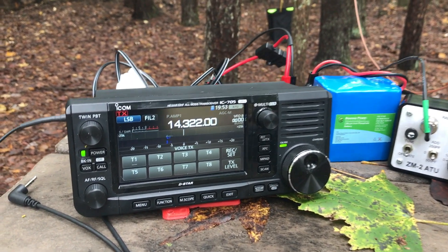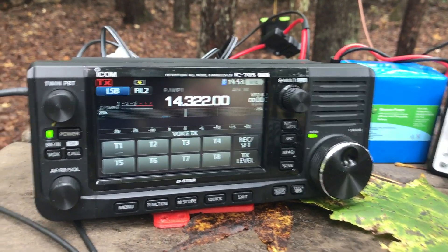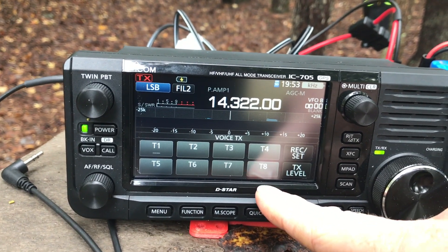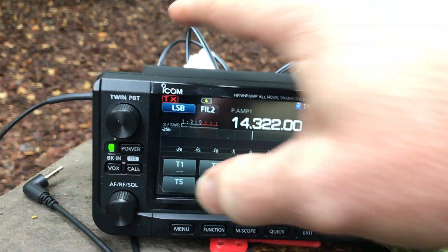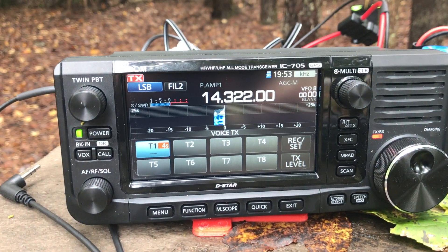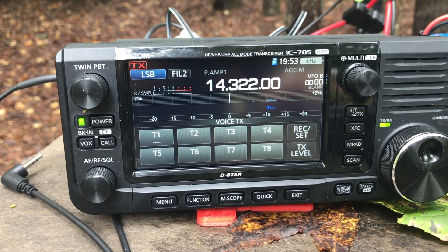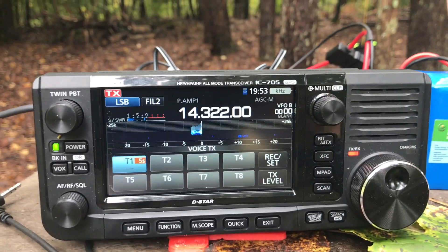When I do park activations, especially in phone or single sideband, I like to use voice memory keyers. This is where the IC705 has a lot of power — it has eight total voice memory slots. I have my CQ call programmed into T1. I press that and it does my CQ call automatically. You can't hear it because I have the monitor turned down, but it's calling CQ for me just by pressing T1.